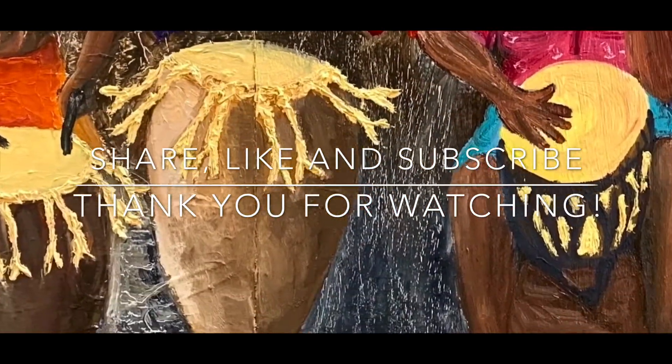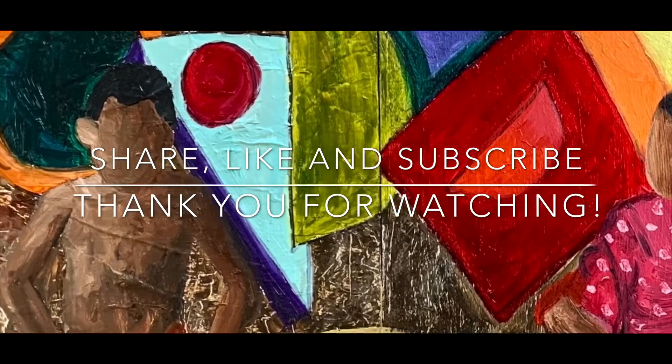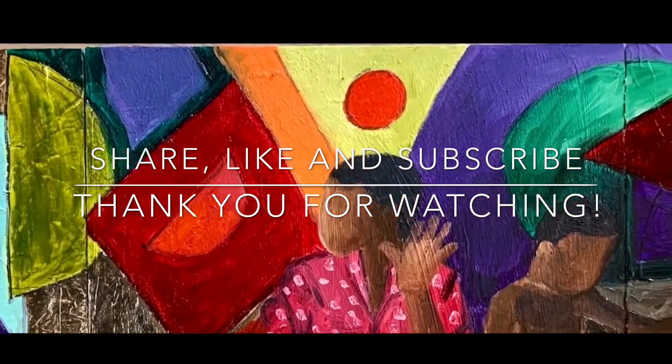I'm going to do a video next time where I get to show the end result of how I finished the painting, because I didn't really do that in this video. Please share and subscribe!